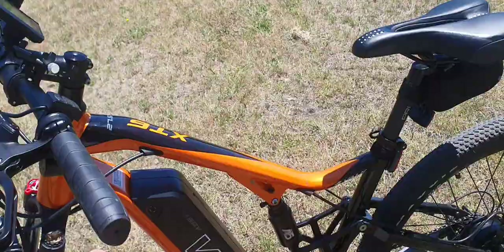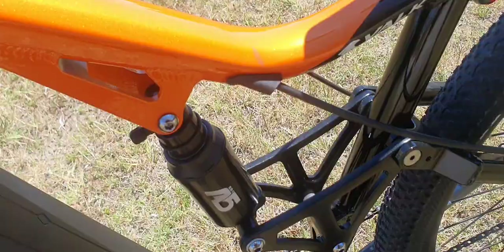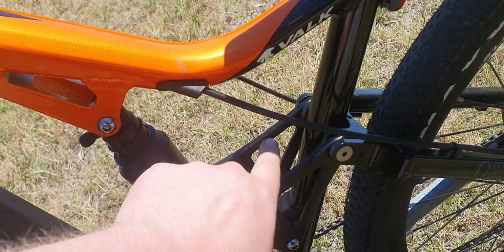I took it to the bike shop and they can't get it working. I bought a whole different shock to put on there, but the bike shop said the way this is set up — all these pivot points — it's just made incorrectly apparently. The suspension used to be completely locked.